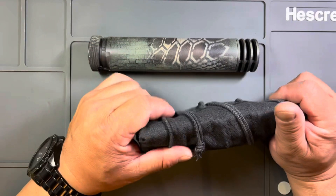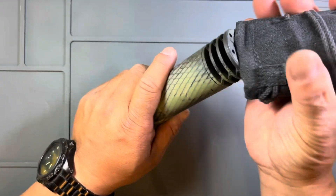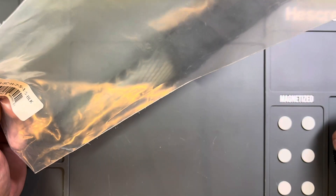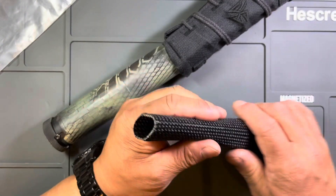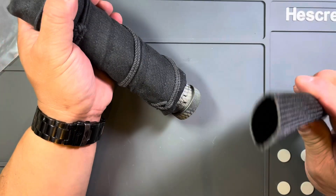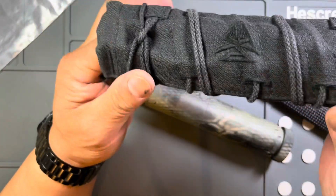I'm doing this suppressor cover for my SilencerCo Omega 30. We're gonna see if I can figure out how to put this on — not sure what this extra piece is for because there are no instructions whatsoever. It came shipped in a USPS-type package with no instructions. Cool logo on there. Looks like this slides on, but we'll see.